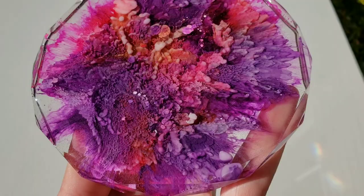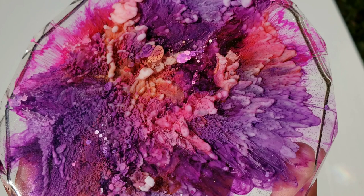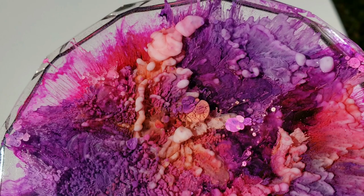I definitely recommend doing that if you are going to be making petri dishes. I'll link all the materials I used down below in the description box if you guys want to get any of the resin, pigments, alcohol inks, or the coaster mold too.